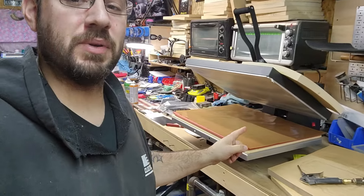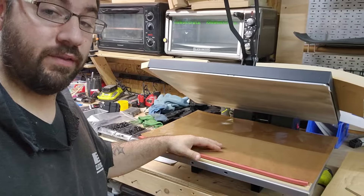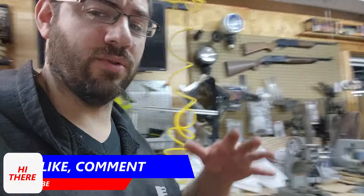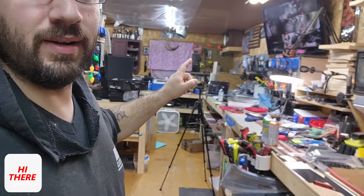My heat press died, so I got a new one — this beast is 18 by 16 or 18 by 24, so now I really don't have to do two presses anymore. I'm going to do some rearranging, but I could do pancake style top and bottom. Let's go down here and check this out.